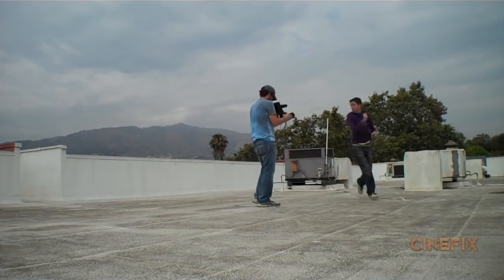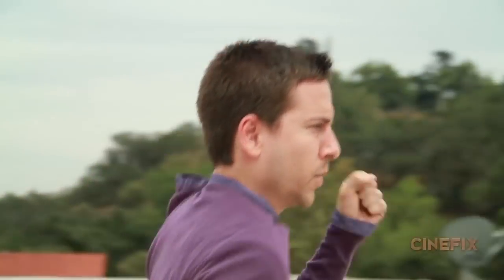For the intro shot where I'm introducing the scene, I'm supposed to be running. I'm actually just running in a circle around the camera so it looks like I'm running continuously in a straight line, but I'm actually just running circles.